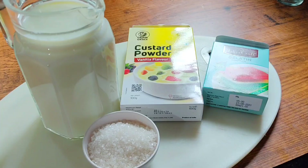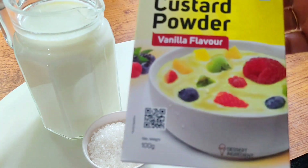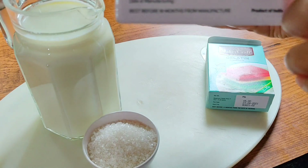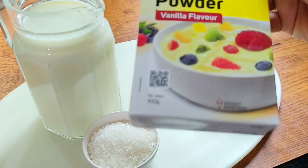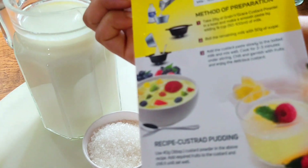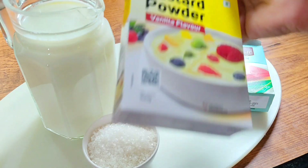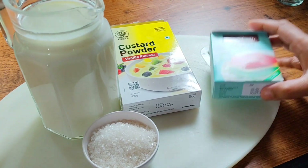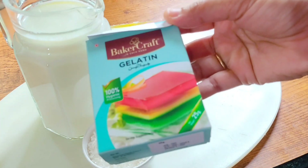Now we have a custard pudding. I have custard powder and a vanilla flavor. It's about 45 minutes. You can add custard pudding. You can follow the instructions on the back side. The gelatine is perfect — you can add a jelly type.